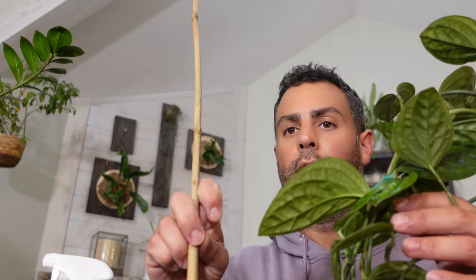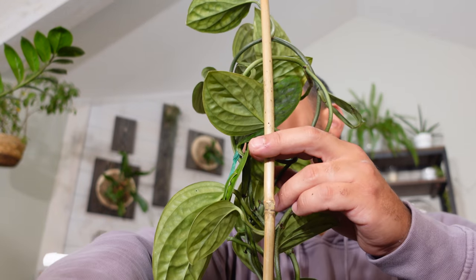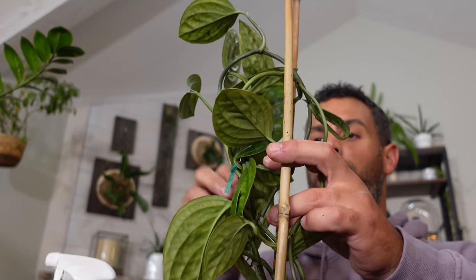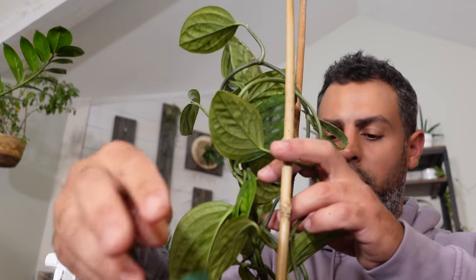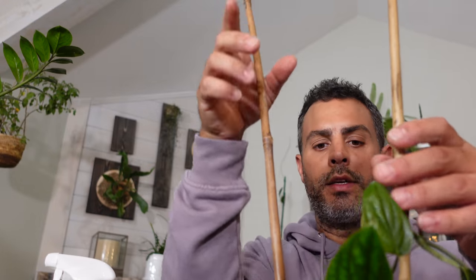Maybe I'll use two bamboo stakes on this one, one on either side. Get those in, then get rid of the old twist tie. Add some of the soil mix and then attach the Monstera Peru to the stakes. I only have two hands, so I'm just going to turn the camera off for two seconds just to get this organized.